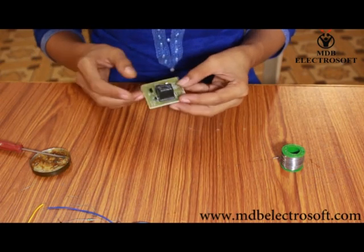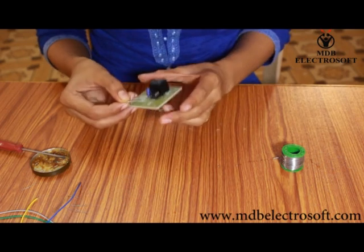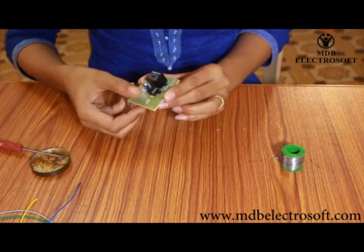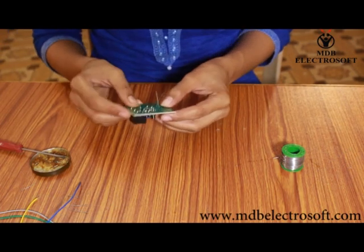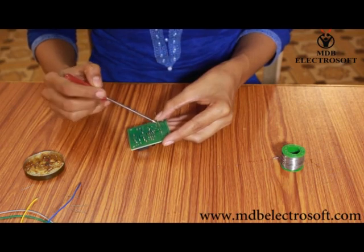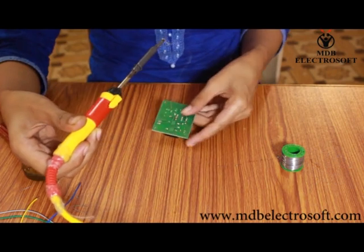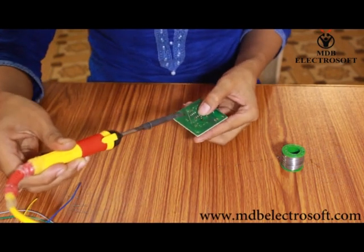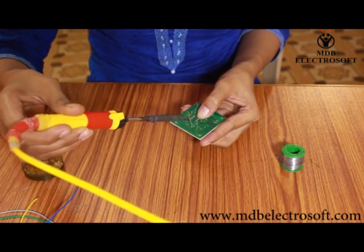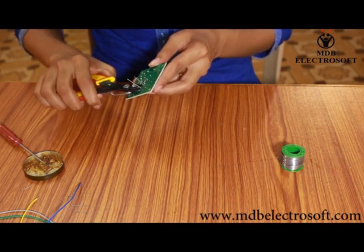Now again take the resistor of 330 ohm, bend it and mount it over its image close to the capacitor. Apply the flux and fix it with the help of the soldering. Cut off its terminals.